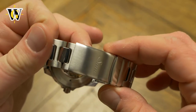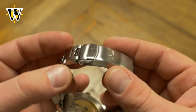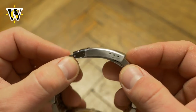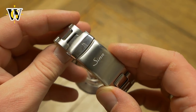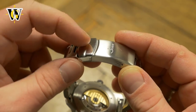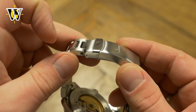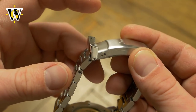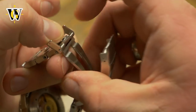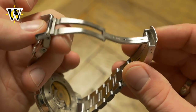Then we come to the clasp, which is the only thing I hated on the 556 — and I'm sorry to say the one on this has the same problems. Even though on paper it is great, as it's milled, features a safety latch, and an extension for easy fit over a flight jacket, it is very hard to open and close. On the 556, the safety latch was hard to open as it didn't have a notch in the clasp to fit your finger in, and even though this has the same notchless safety latch, this one opens more easily. But once you open that, opening the clasp itself is incredibly hard, as it's a friction clasp, and on this example the fit is so snug I have a feeling I'm going to break it whenever I try to open it.